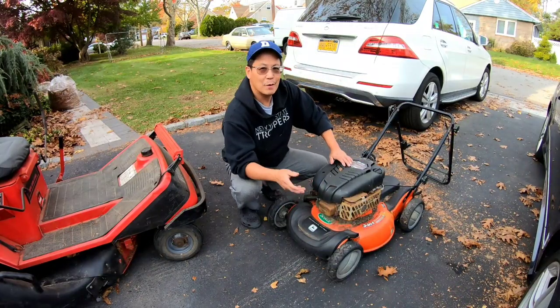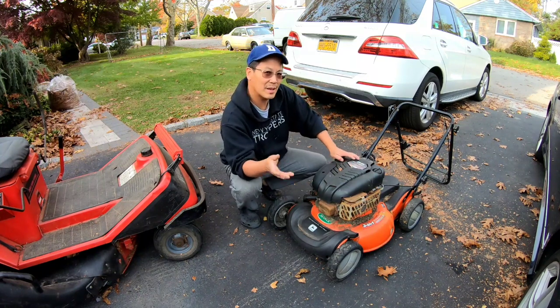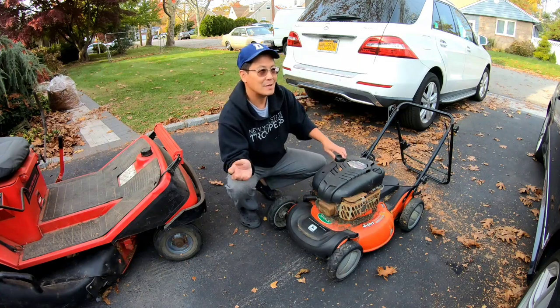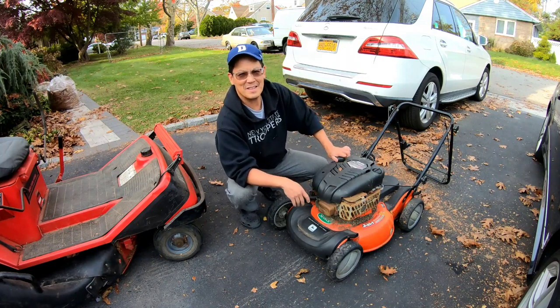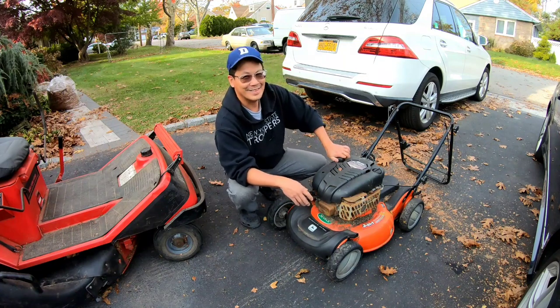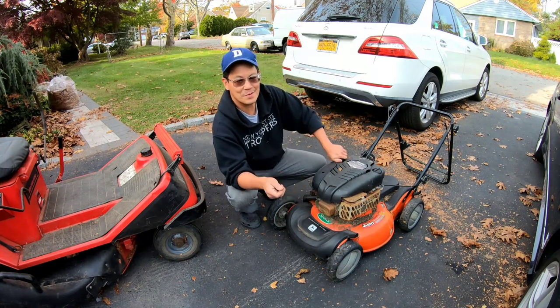Robert, the UPS guy from Holbrook, came by to pick up the Toro recycler that I promised I would fix for him. As we were loading it into his car, he pulls out a Scotts by John Deere mower and says he found it on the street the other day and figured he'd bring it to me. Nice guy, always thinking of me. I appreciate all the contributions from the subscribers.